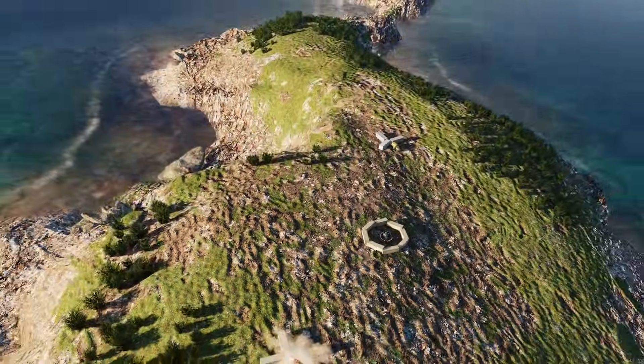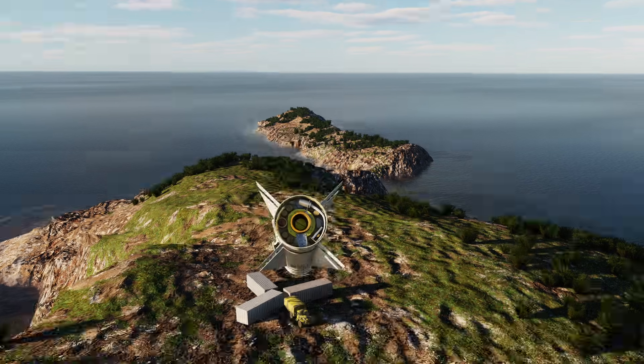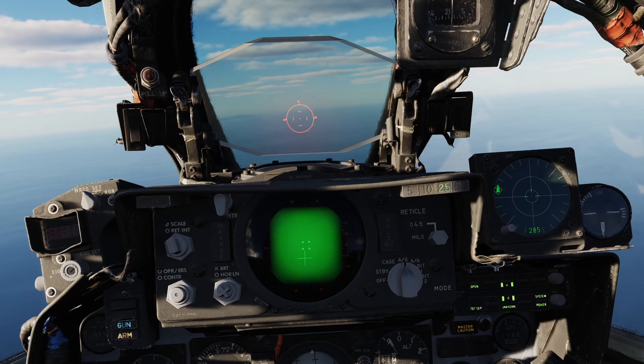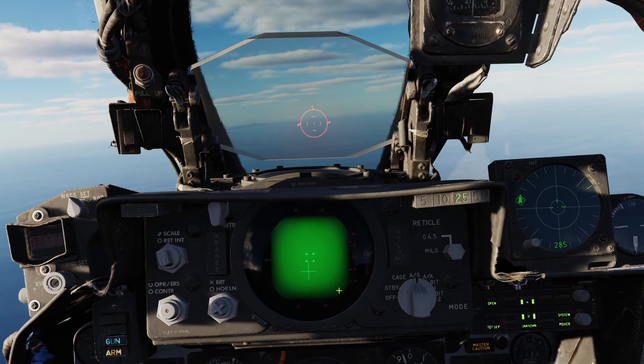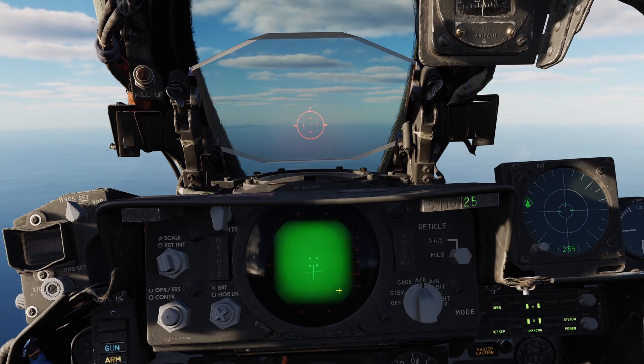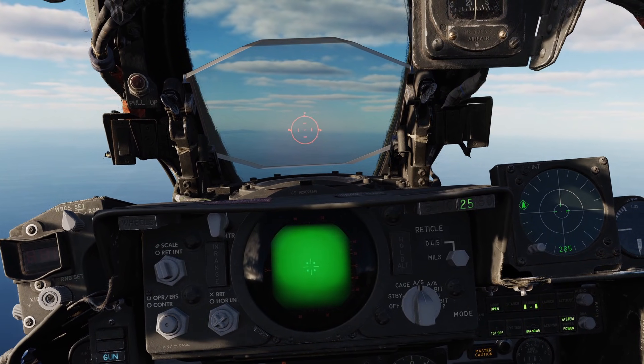Fantastic hit. Another fantastic hit. If you've slewed your missile too far off boresight, pulling the trigger full action will recenter the Maverick.